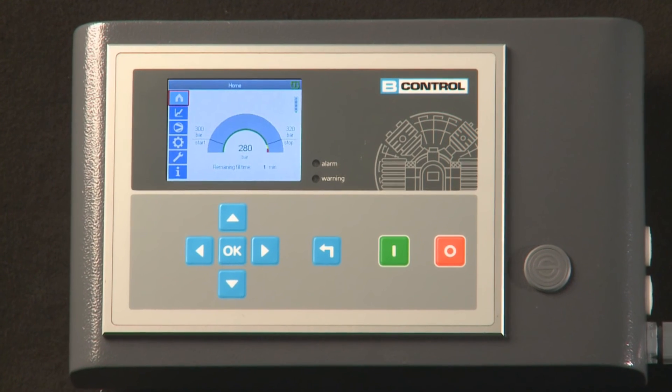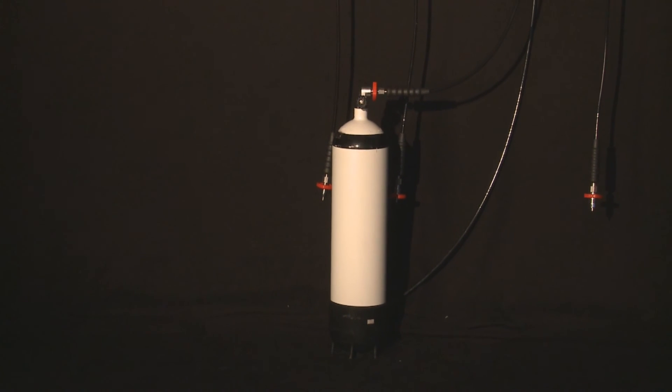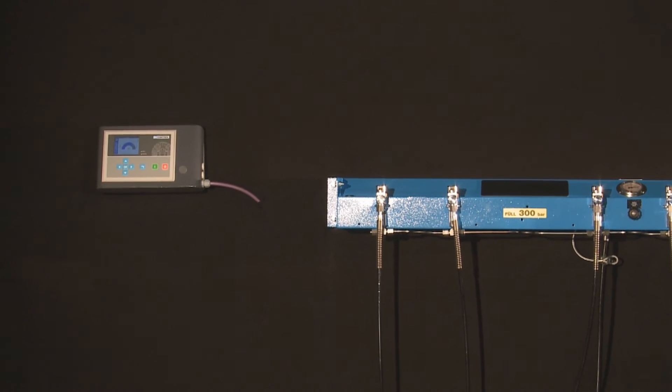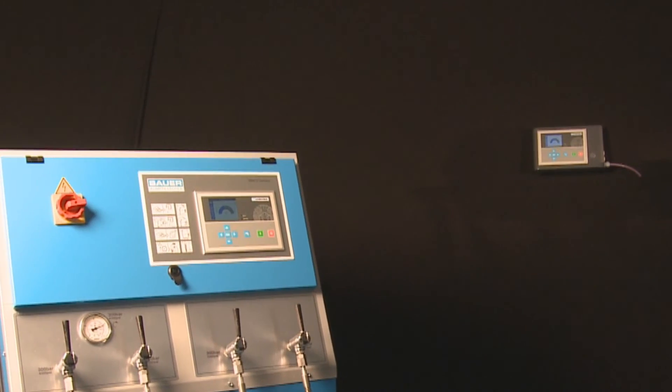The compact metal housing is designed for wall mounting and contains a B-Control Micro unit with a full range of functions and control operations. The external display enables the compressor to be operated remotely up to distances of 100 meters.